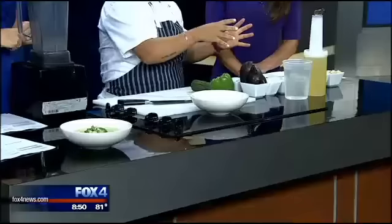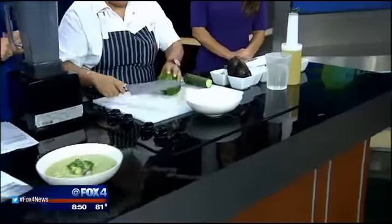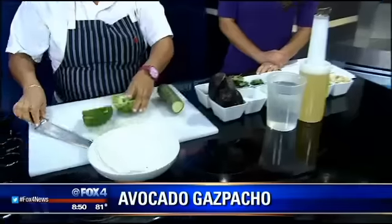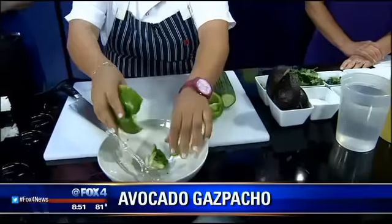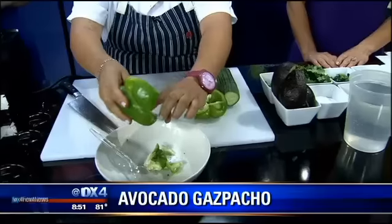We have a lot of fresh ingredients that go into this gazpacho. You can change it up if you'd like with different ingredients. There's a great watermelon gazpacho that we can use instead of the avocado, but this is nice and creamy. So we take a lot of mostly green ingredients — avocado, poblanos, bell peppers, cilantro, and tomatillos.